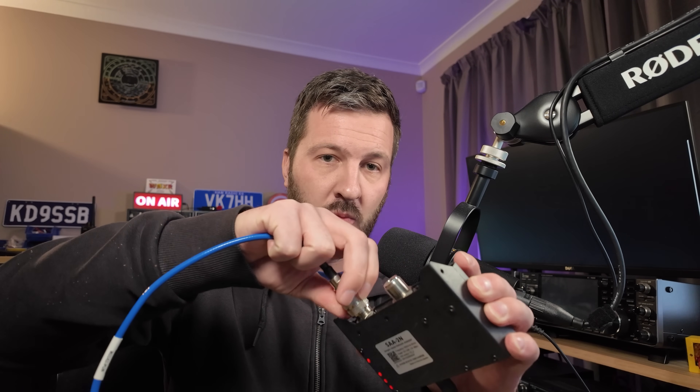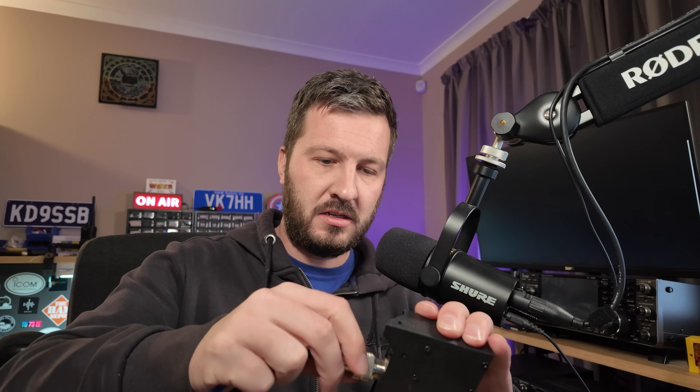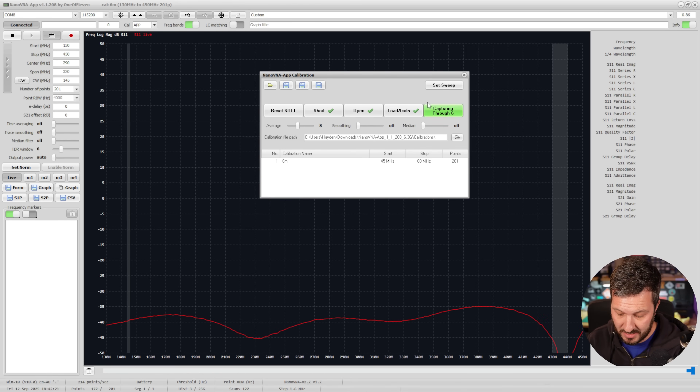Then we plug in open and calibrate that, then put in our load. Because we are doing a through measurement, we need to connect the filter in line using both test leads. I'm going to connect one lead to the S11 port and the other to the S21 port, then use a barrel connector to join the two together, which zeros out the cables.